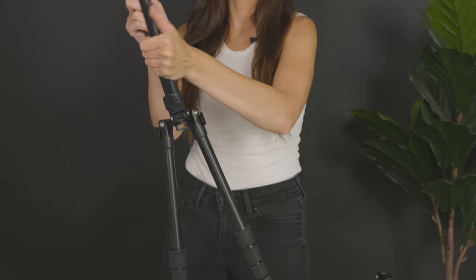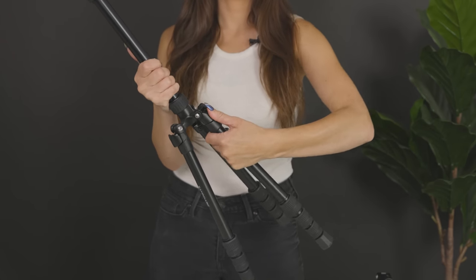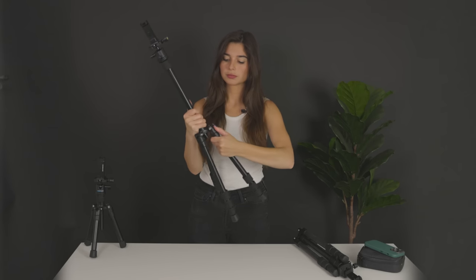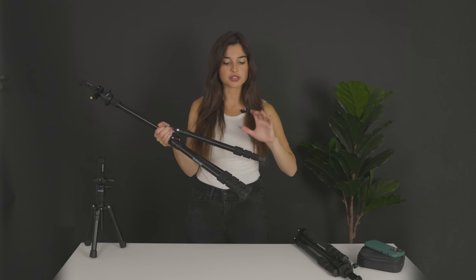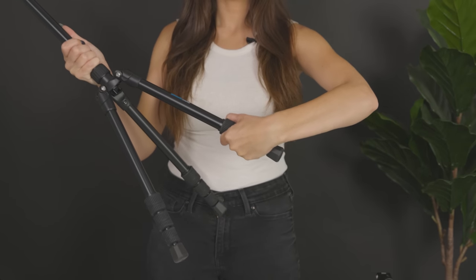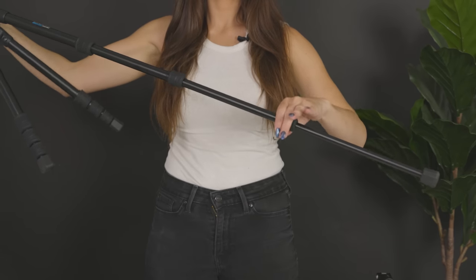To set up these tripods, you simply grab each leg and pull down. Then to lock the legs into place, you simply press here until it snaps. To extend out the legs of the tripod, you grab and twist, then pull to your desired length. To lock the legs into place, you simply twist at these joints.